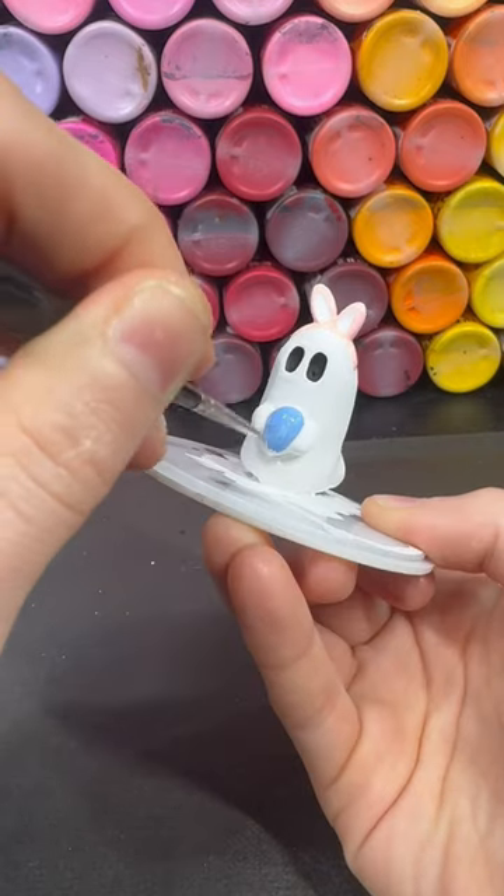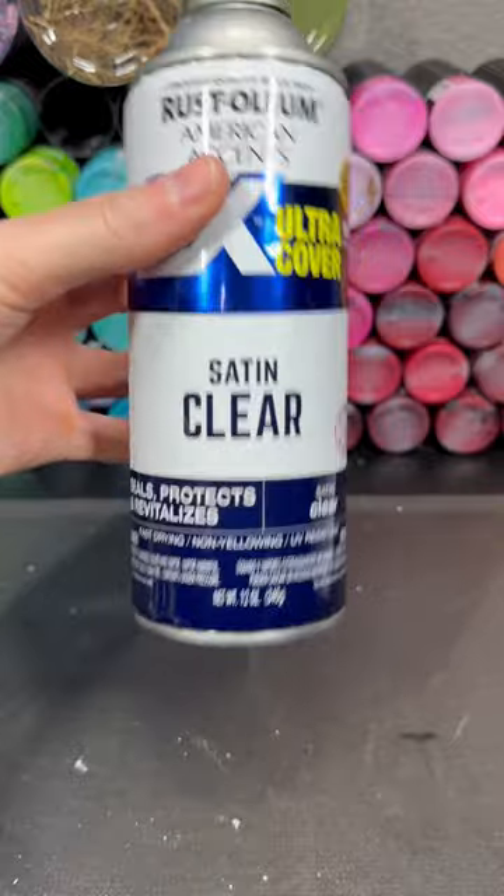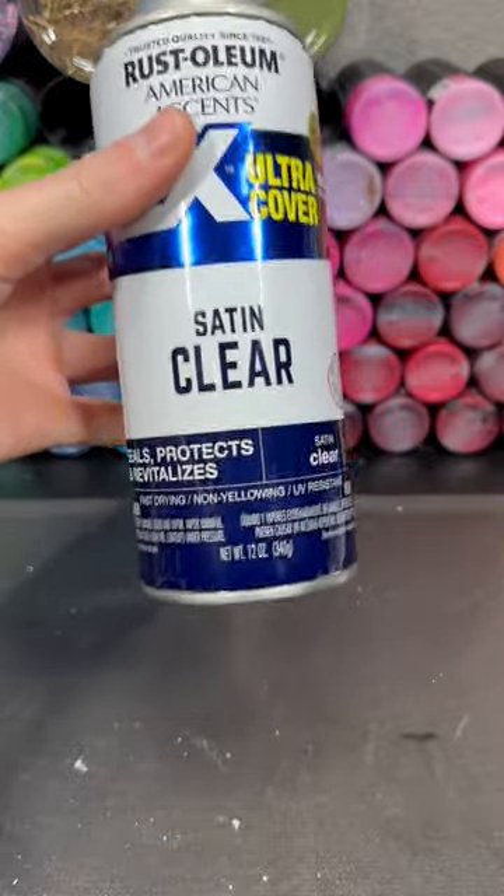For the egg, I use blue bonnet, and once the miniature is dry, I spray it down with a satin clear finish.